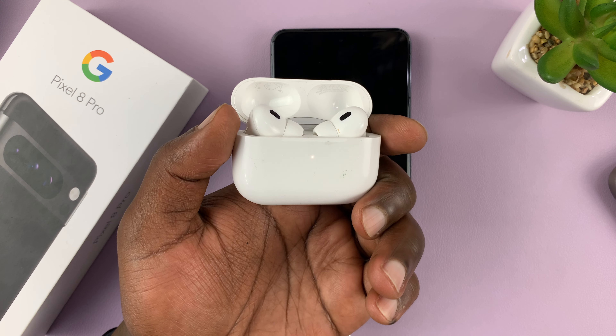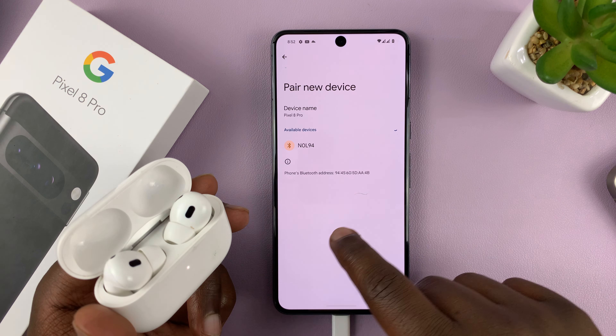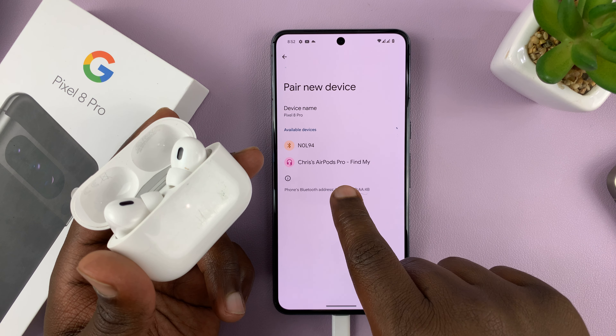When it's blinking, it means it's in Bluetooth pairing mode, and so now your phone should be able to detect the AirPods. There you go — they've been detected. All you have to do now is press on Pair.